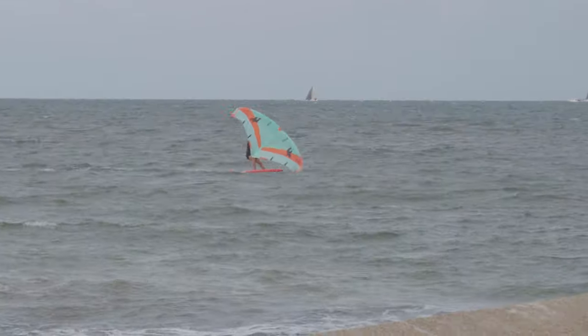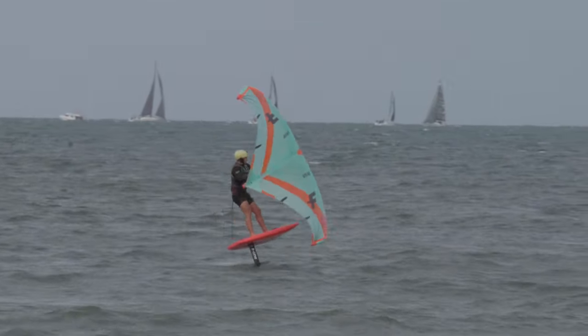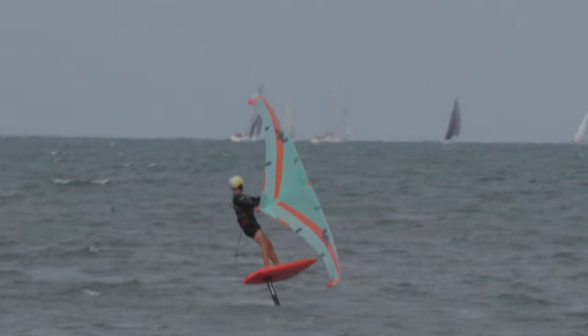I wanted to do a deeper dive into the pros and cons of using a belt style harness in general. The pros would be keeping the board leash out of the water. It also makes attaching leashes a lot quicker, especially for those running the wing to the belt as well.